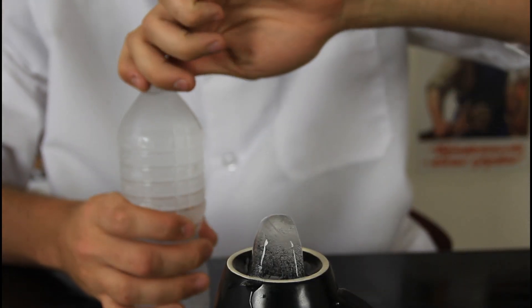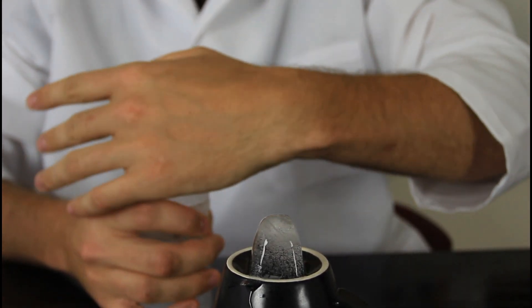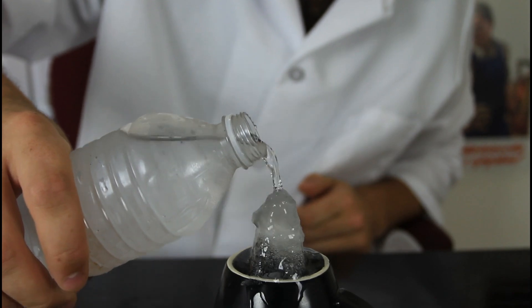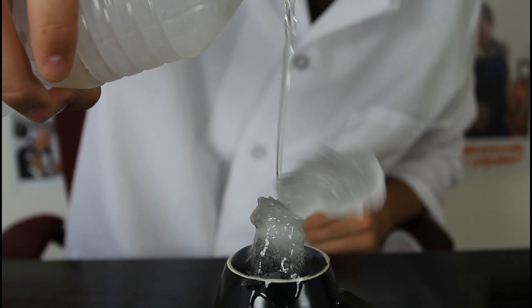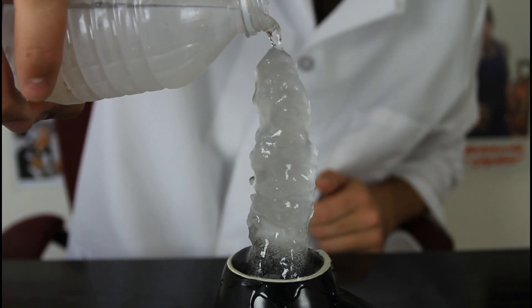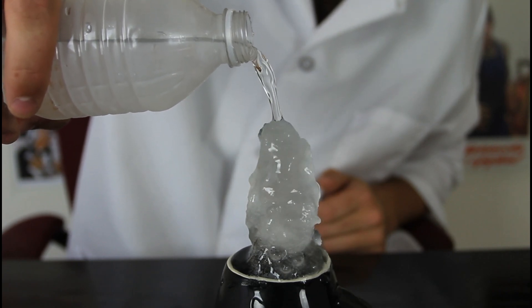Another good trick — open it, but very carefully, and pour it on ice. I've got a small piece of ice over there. Let's pour it on ice and see what happens. Check it out — it just keeps going. Isn't it awesome?